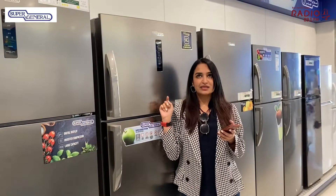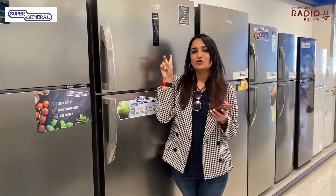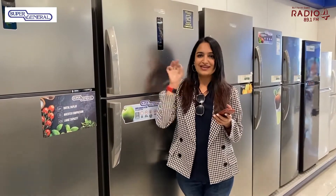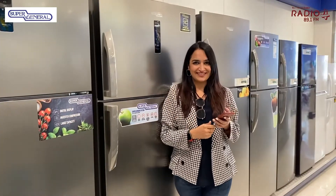This refrigerator reminds me of my best friend — you know why? Because whatever is inside, the temperature is displayed outside. That's exactly like my friend — whatever is inside is outside. Just like Super General.